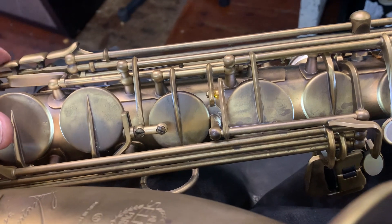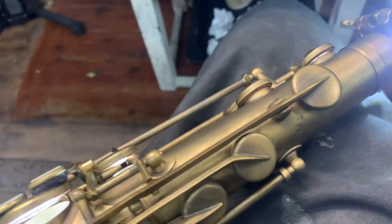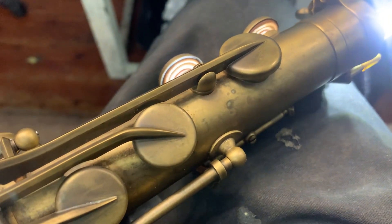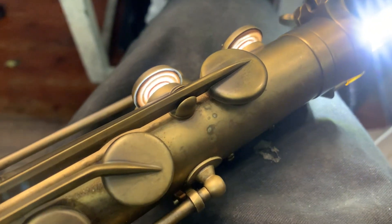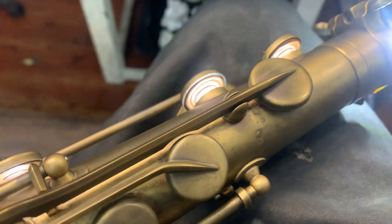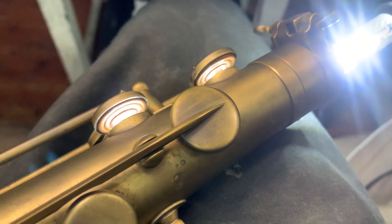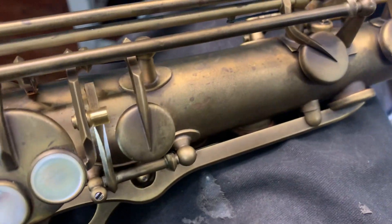Not sure whether they got this finish right. But these play well when they are playing well — when they're adjusted and regulated, and when the pads are seated in their cups properly so that they touch down over the tone hole perfectly even 360 degrees, all at the same time. That's what we aim to achieve when we service the sax.